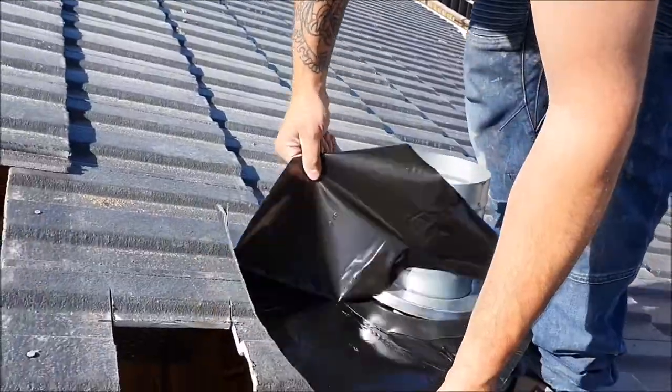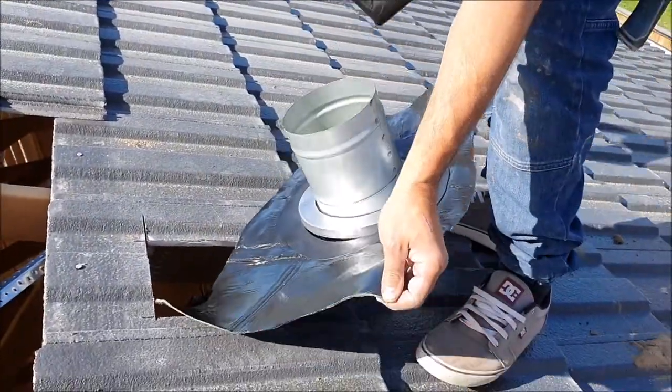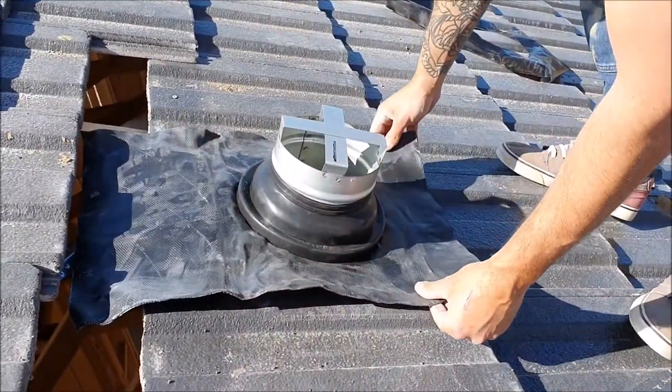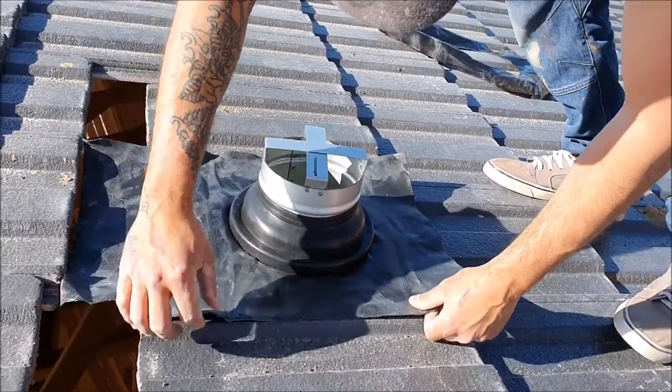The tile roof seal has an adhesive to aid in sealing to the roof. The plastic protective sheet is removed and the flue and attached roof seal are fitted into place.